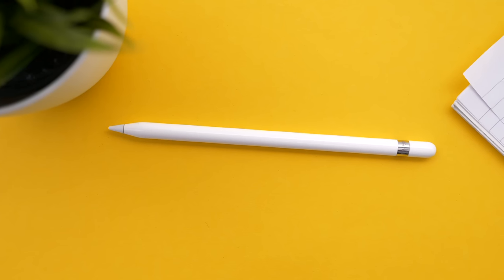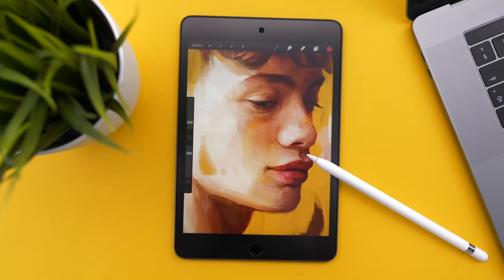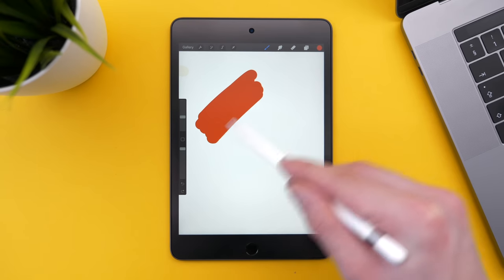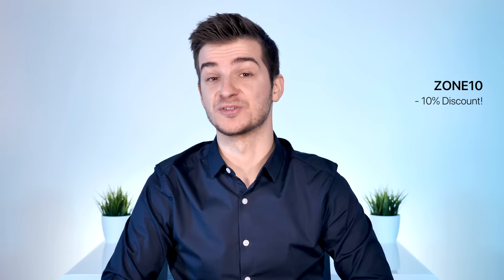Now that the iPad Mini 5 also supports the Apple Pencil, you might want to check out Paperlike, our sponsor for this video. Paperlike makes your iPad's display feel like real paper, so it totally changes the way you use the Apple Pencil on the iPad. Check out the link in the description or use the coupon code ZONE10 for a 10% discount when buying Paperlike. Thanks again to Paperlike for being a sponsor of this video.